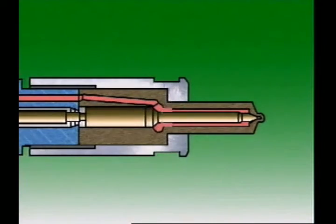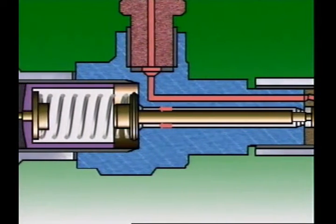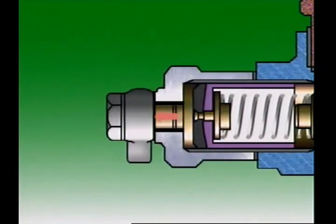As soon as delivery from the pump stops, pressure under the needle tapered shoulder drops and the spring force pushes the needle down on the seat, cutting off the fuel supply to the engine. Some of the fuel is allowed to leak between the nozzle needle and the body to cool and lubricate the injector. This fuel is collected by the leak-off line and returned to the fuel tank for later use.